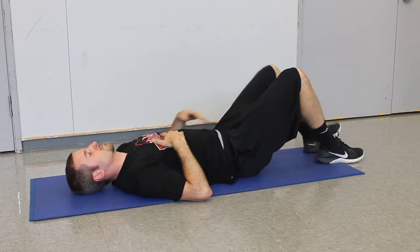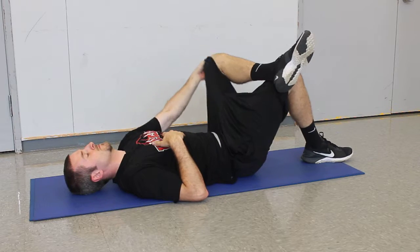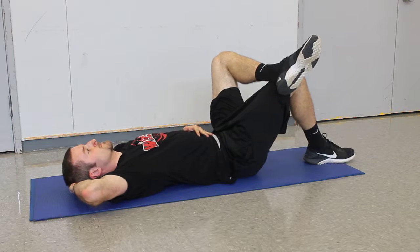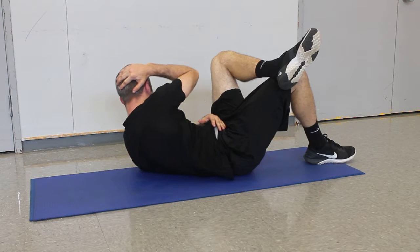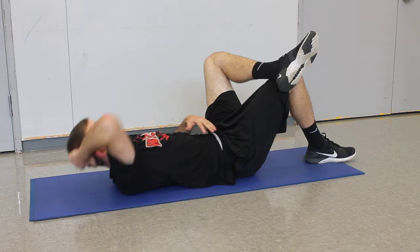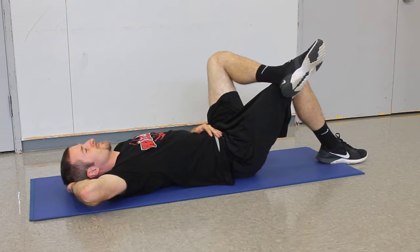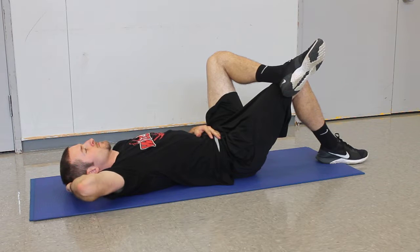Next one we call a cross crunch. He's going to put one leg down and open the other leg to 90 degrees. The opposite arm goes behind his head and he puts his hand on his belly so he's not using his elbow to lever himself off the floor. He's going to take his right elbow and bring it to his left knee. Now as he gets stronger he would pull his whole body off the bottom, but right now he's working on it — and that's the beginning level of a cross crunch.